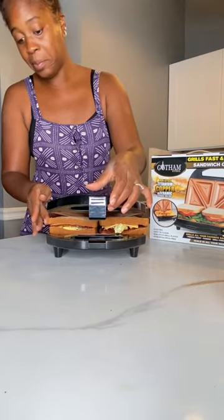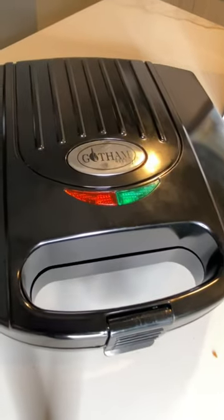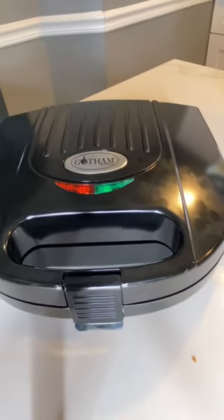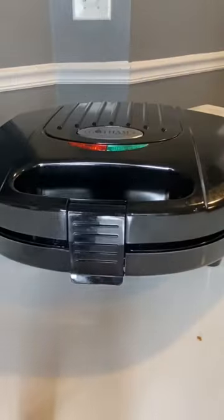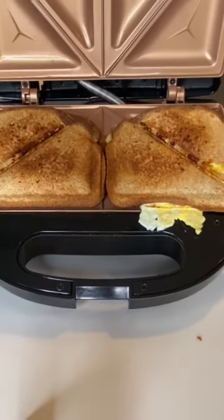Now, I did not read the instructions. The top is very hot, so make sure you use the handle only, and it snaps in and closes. It doesn't take long to cook, probably just two to three minutes, and you open it up and you got a delicious grilled cheese breakfast sandwich.